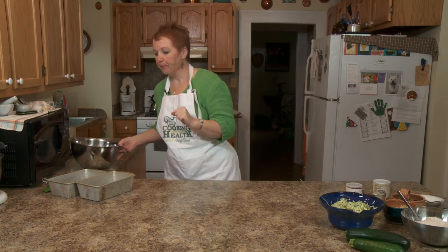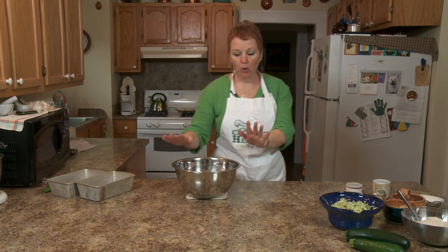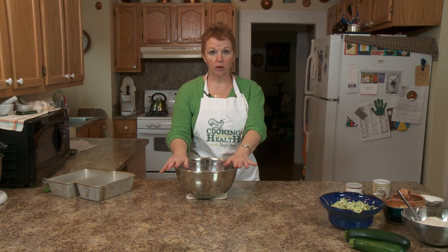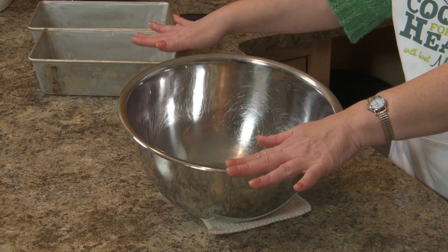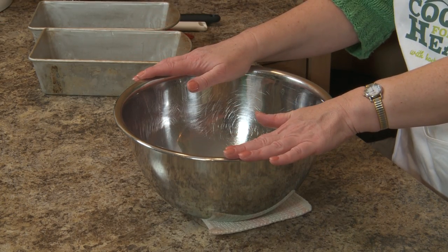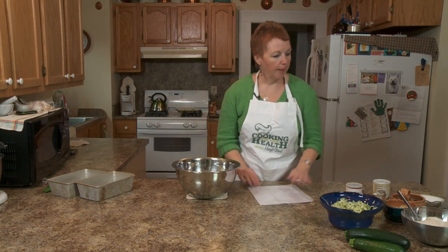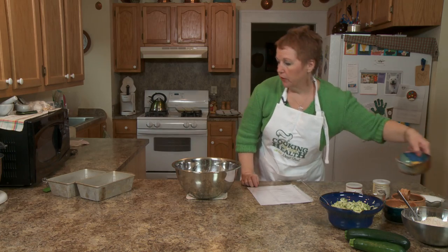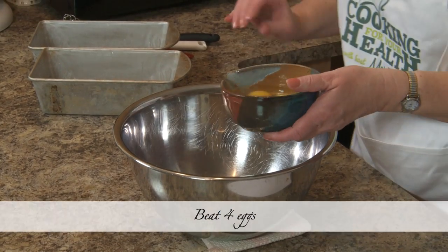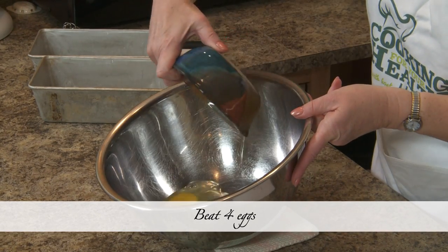Let's begin with zucchini bread. I have my bowl, and zucchini bread — this is a fairly large recipe. It makes a good two loaves or a bunch of muffins, so you want to have a fairly large bowl. You are going to beat four eggs. I've already cracked my eggs and I'm putting them in there.